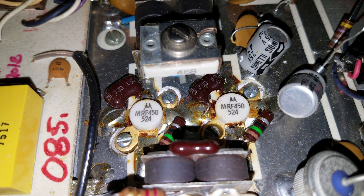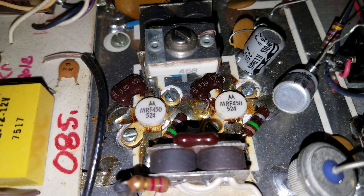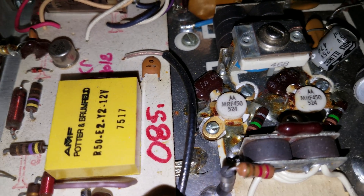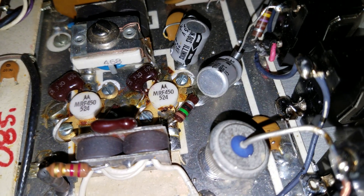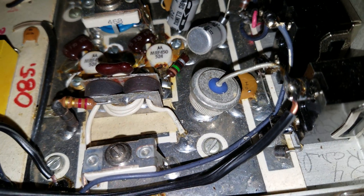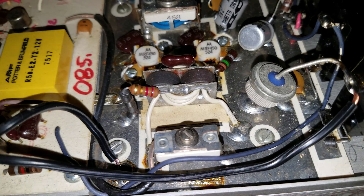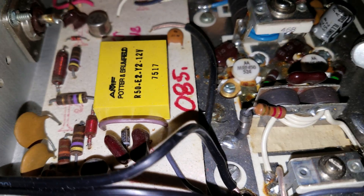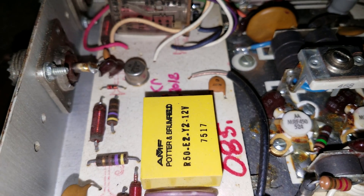MRF 450s. It should do well — it should do 75 RMS because this is only a 75 watt kicker, but it should swing nice. It should swing, I don't know, over a hundred probably. We will find out.